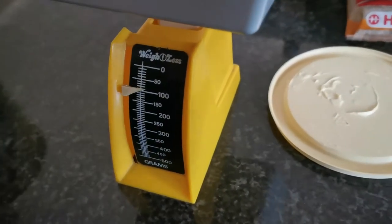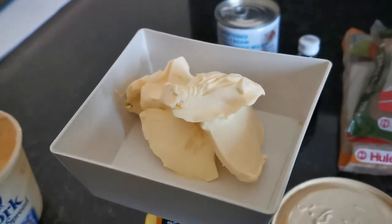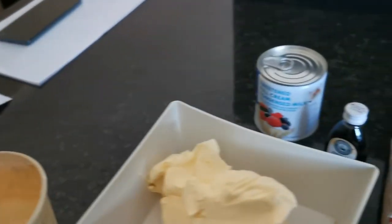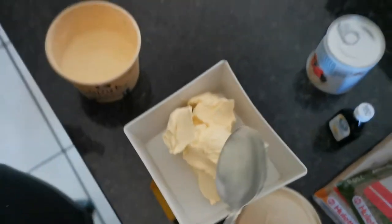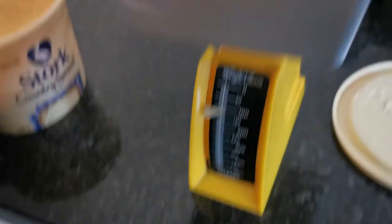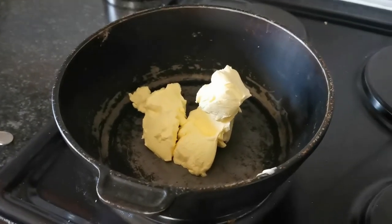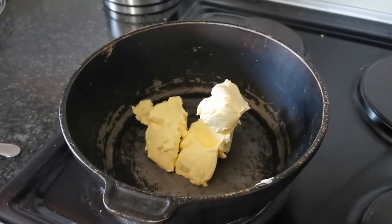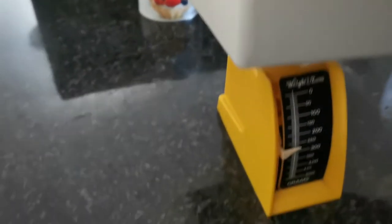The first thing we do is weigh out the butter to 150 grams and scoop it into the pot. Next up is the brown sugar — you need to add 500 grams of brown sugar.